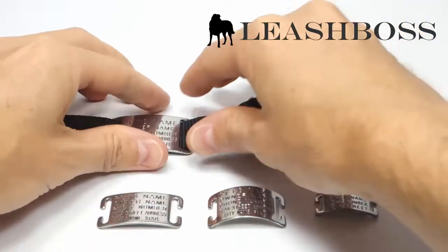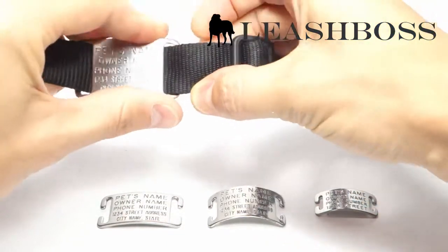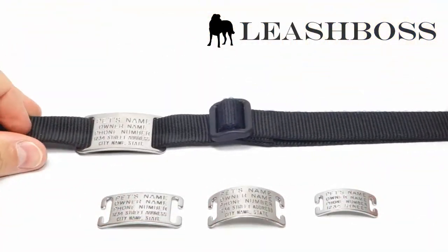To install the tag, pinch the collar from the top and the bottom and then push it into the middle of the tag's opening. Slip the collar all the way through and there you have it.